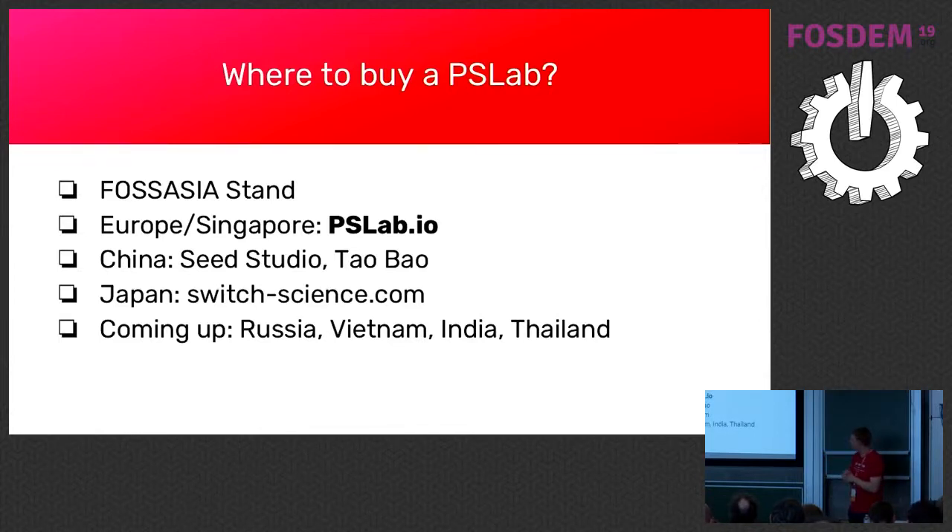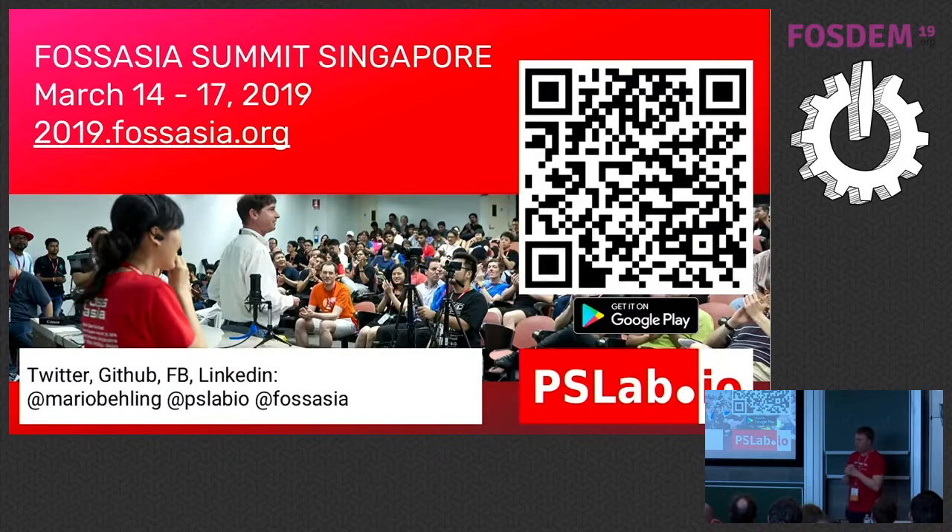It's a pretty good sale at the moment because we were on Hackaday the day before yesterday. Our largest market is Switch Science — if you want to sell in Japan I can help you. The next possibility to meet up is at our annual FOSS Asia Summit, happening in the middle of March from the 14th to 17th in Singapore. Please join us. If you want to know more about the device, come to our booth on the ground floor. We're also thinking of making a complete box — still figuring out what to put in it.